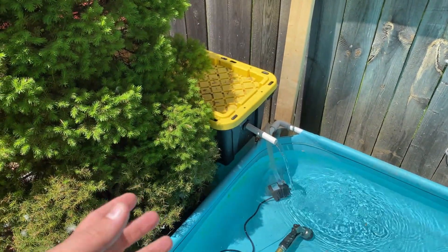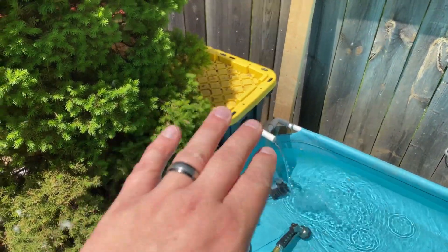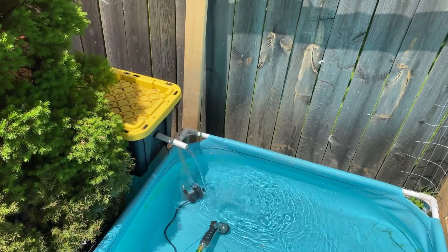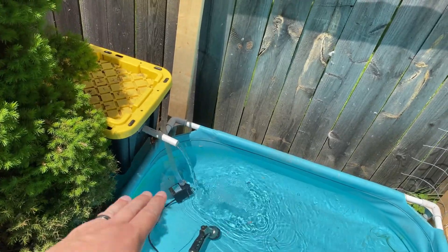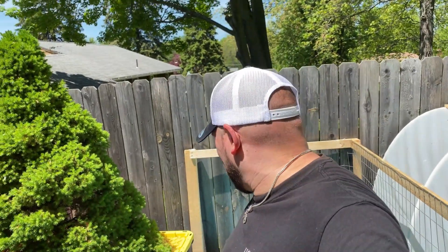Awesome build — I hope you guys watched the full filter build. It was a really simple build. The only thing that took a while was the uniseals — I was trying to get away without them, don't do that, just use the uniseals. It's so much easier and as you can see there are no leaks. The pump itself is 520 gallons per hour, which is more than enough for the flow you need. The whole thing I think was about $50, and most of that was the pump itself.